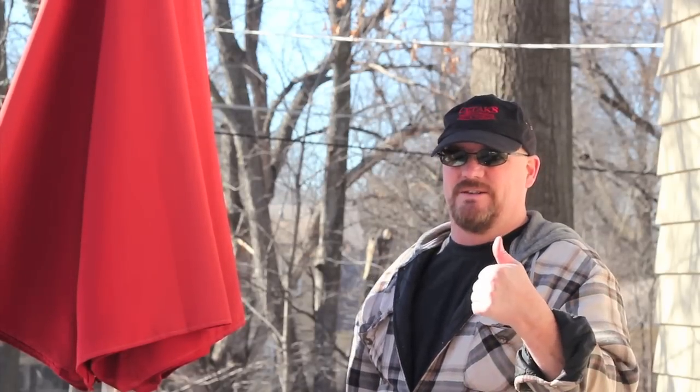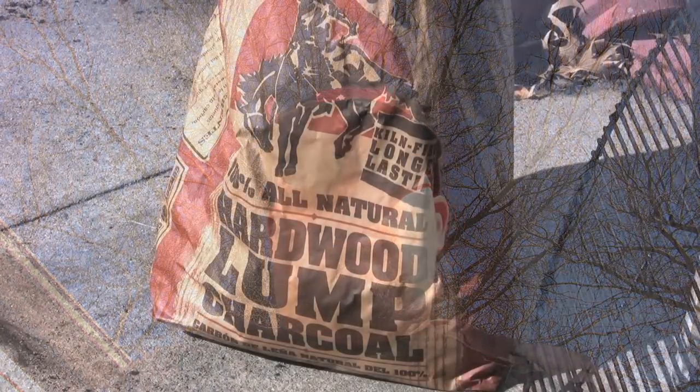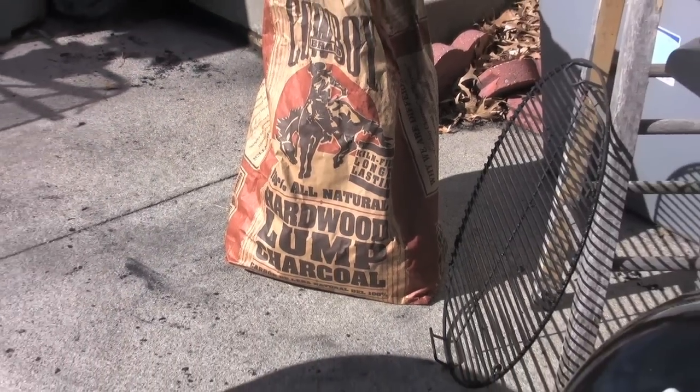The bag of charcoal got a little bit wet during the last storm. I'll make it work, don't worry.